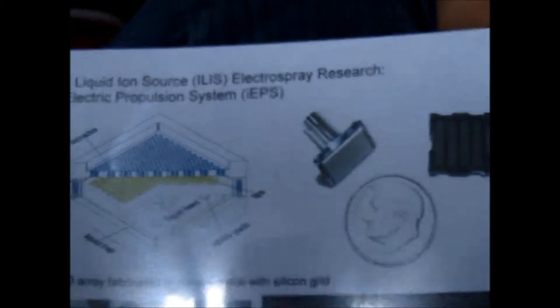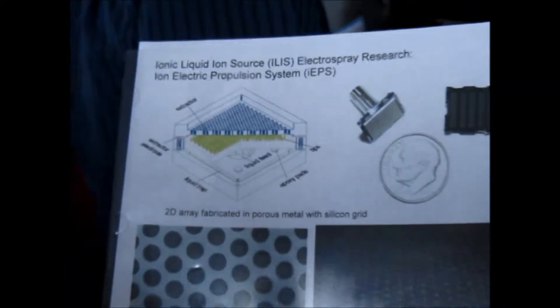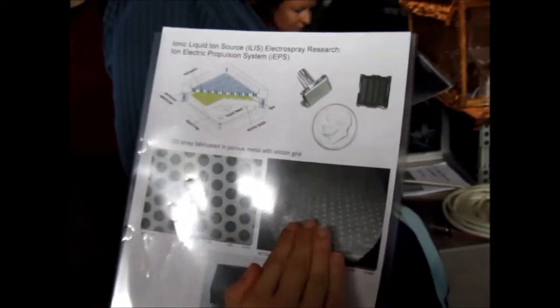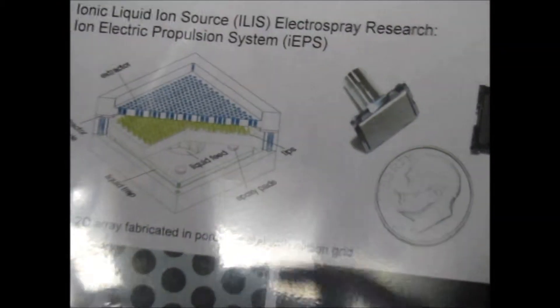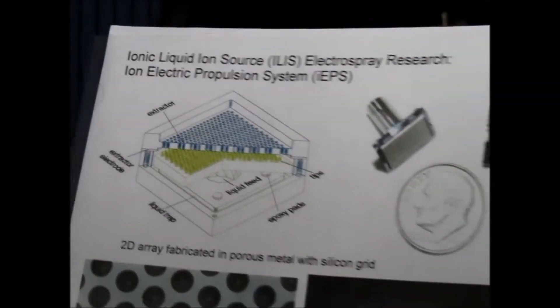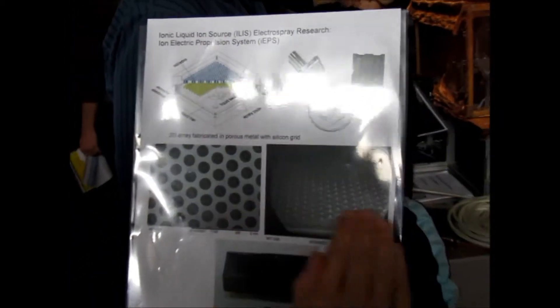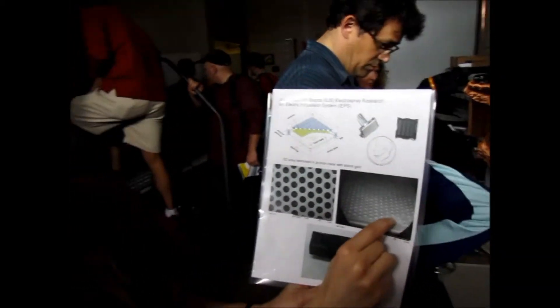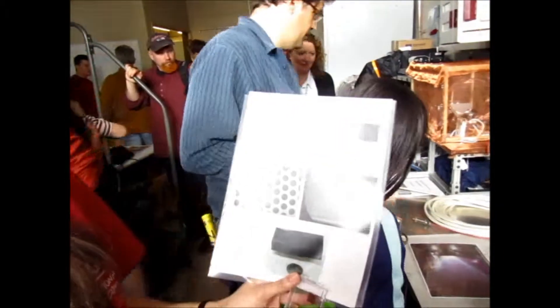Here we have a blow-up picture of it. The idea on this one is we're putting a film of ionic liquid on top. Ionic liquids have diluted ions in them, and we create a potential difference that is able to extract those ions from the liquid. This grid goes on top of this array, and because we have this needle-like configuration, we have a very strong electric field that is able to extract those ions.